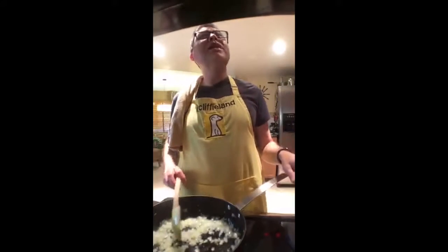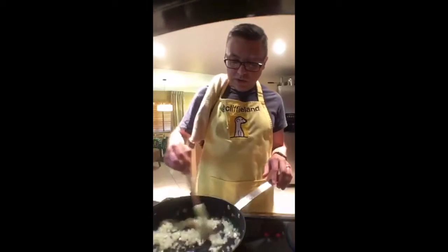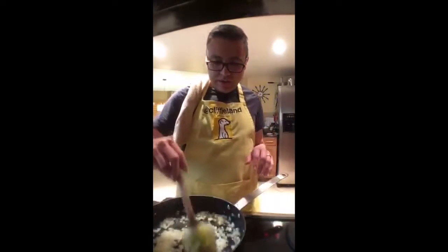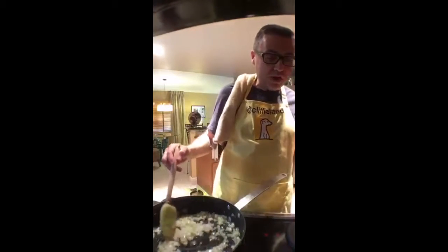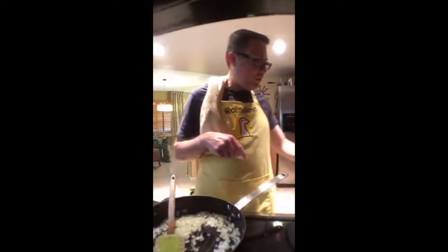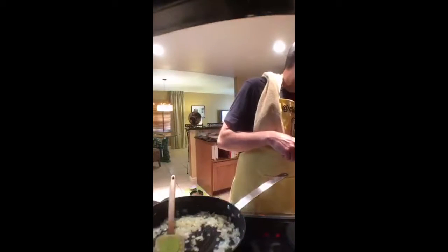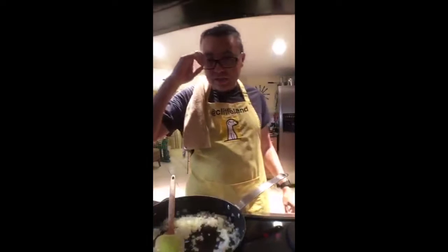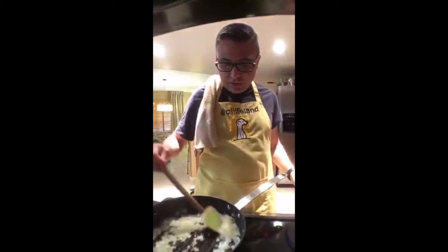We are boiling our rice over here and caramelizing our onions over here. Once they're brown and crispy they'll go on top of the rice, then we're going to fry the fish in the cast iron skillet. Let's check and see how our rice is doing.